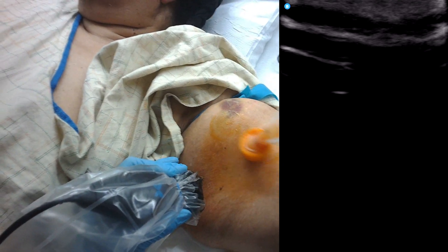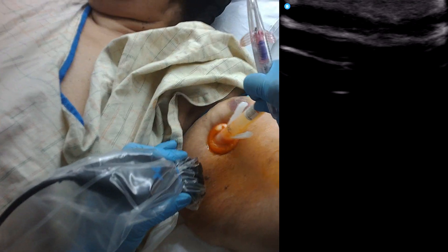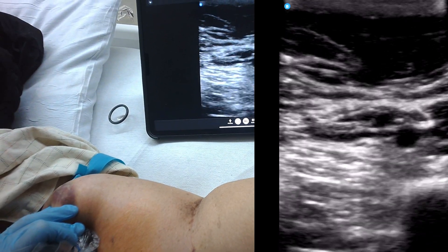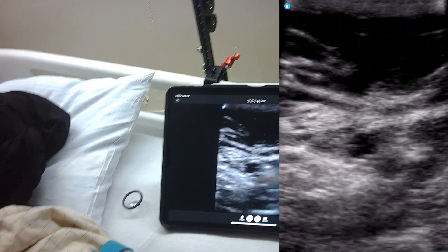We've got a patient here with very deep veins. We are actually just accessing for a blood draw because it's so deep. I'm going to use a Power Glide to reach that vein right there.